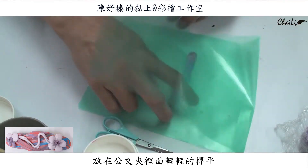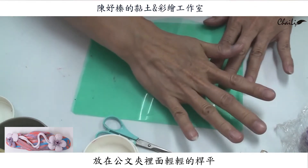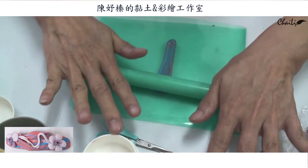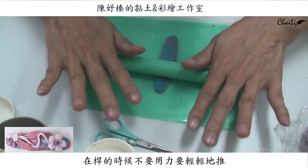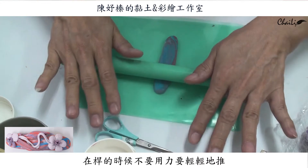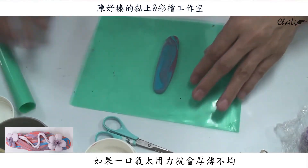大致搓到這個髮夾底座的長度之後，就可以把它壓扁，然後可以拿起來比比看它的長度差不多了。我們就可以放到公文夾裡面把它輕輕地擀平。在擀的時候不要一口氣很用力，你要輕輕的推，我的力道是很輕的。如果你太用力的話就會變成厚薄不均勻，或者就變形。